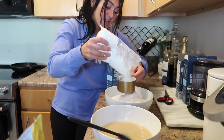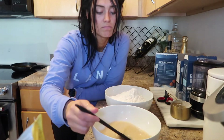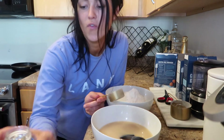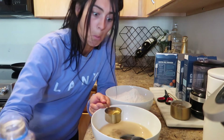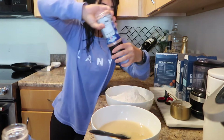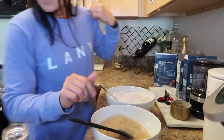Five... last one... and six — holy cannoli! I forgot to add the vegetable oil, whoops. Now I'm adding one fourth cup of vegetable oil to my yeast mixture, and two teaspoons of pink Himalayan salt to the flour.